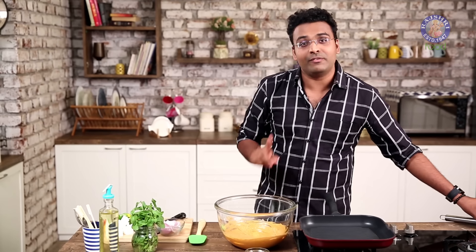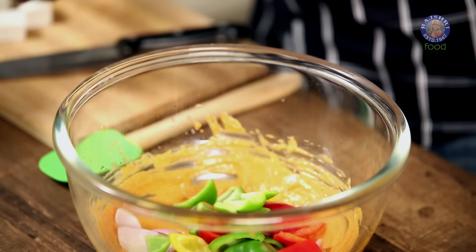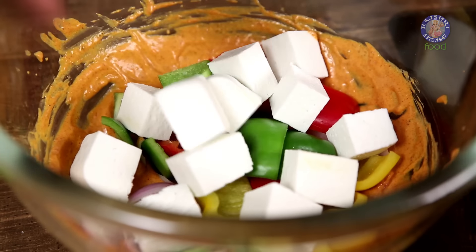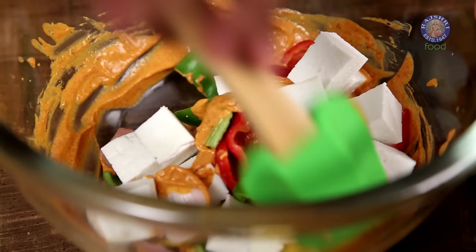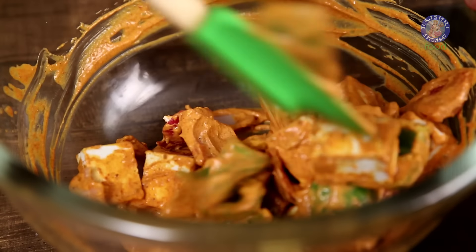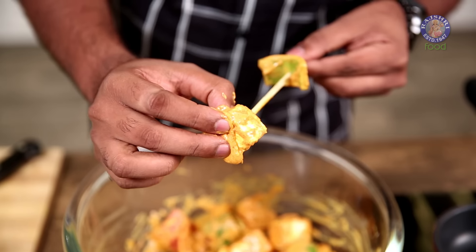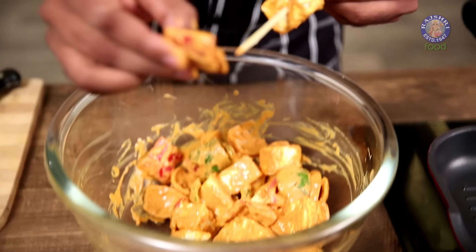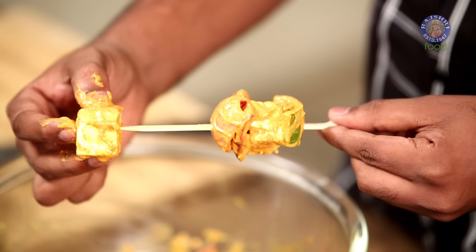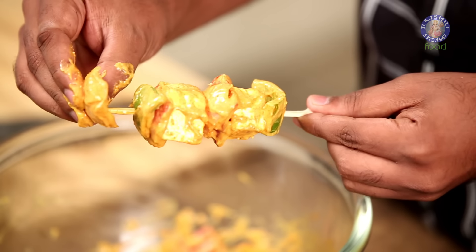Now that the marinade is ready, throw in the Vegetables and the Paneer — slices of Onions, Peppers, and chunks of Cottage Cheese. Stir very lightly, making sure it evenly mixes without breaking the pieces of Paneer. Once nicely mixed, leave aside for 15 minutes to marinate. Now start putting the Vegetables and Paneer on a skewer, alternating Vegetables and Paneer. Make sure each Paneer piece has a Vegetable before and after it.